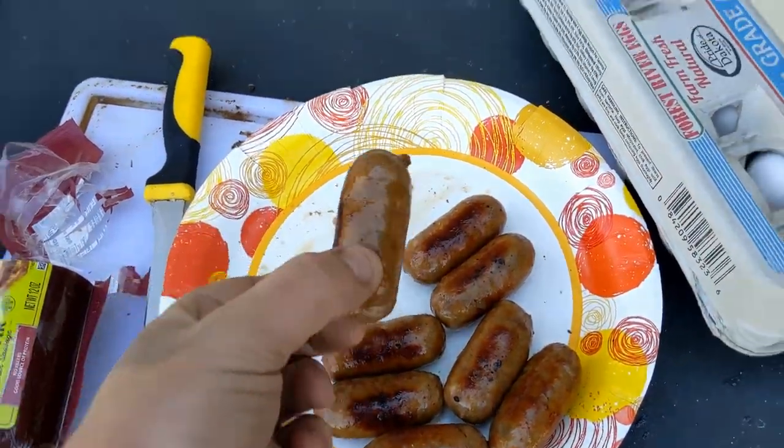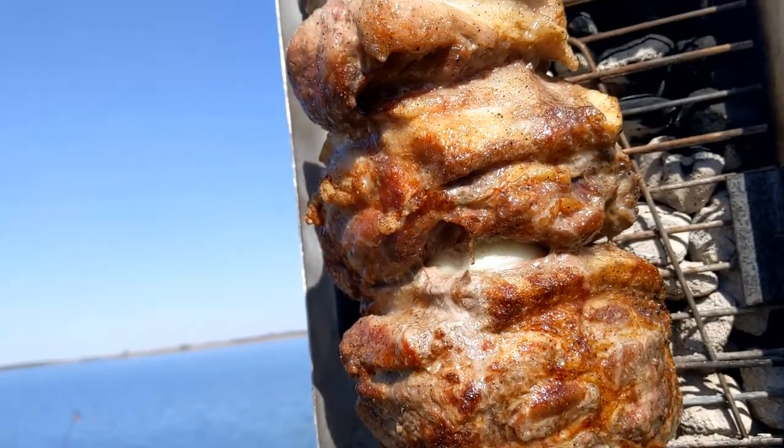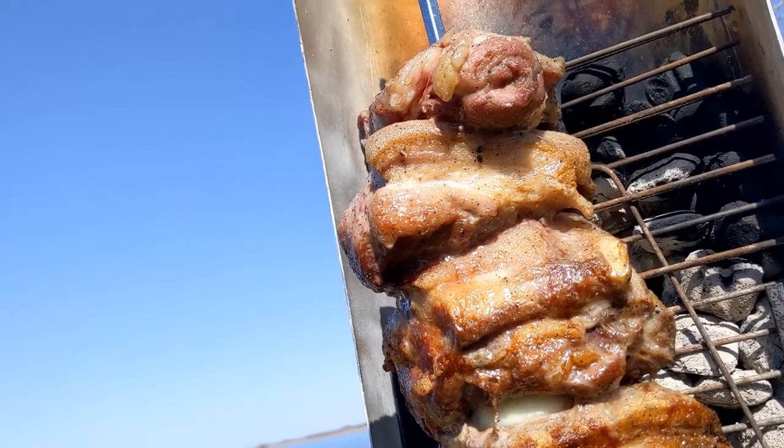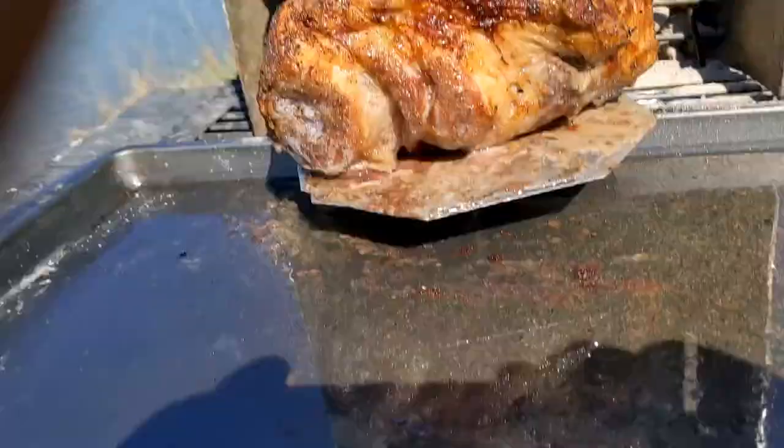We got a little snack here — little chubs. Oh, that's juicy. Oh, it's done though.